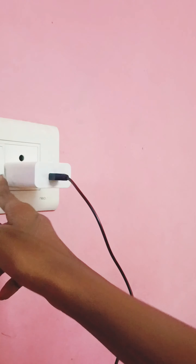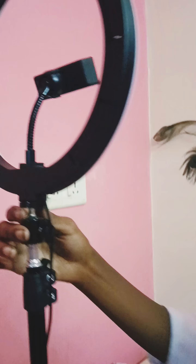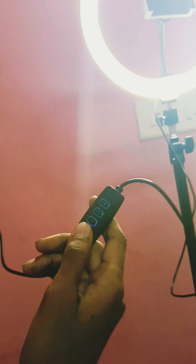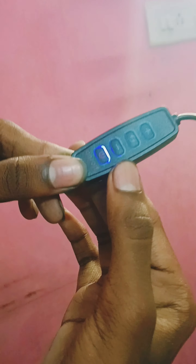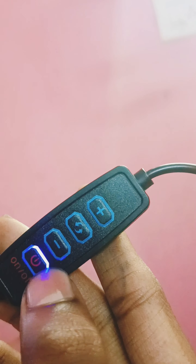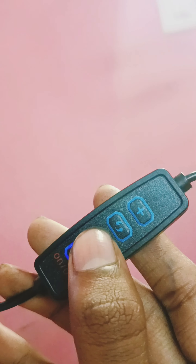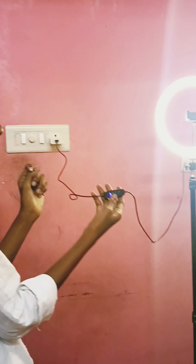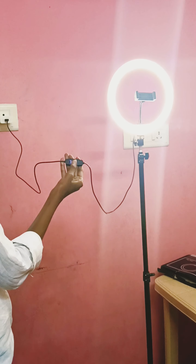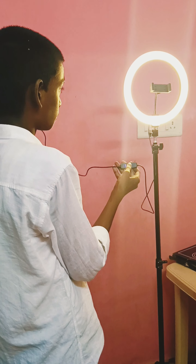If you want to use the power bank, you can use the power bank. There are four buttons: off and on, plus or minus. You can press it. There is also a turn button. If you want to put on the light setting, you can press the button and it's amazing.